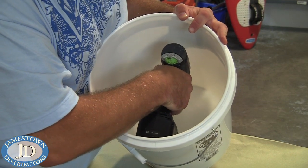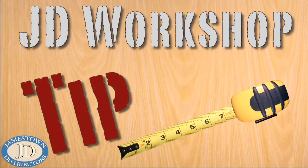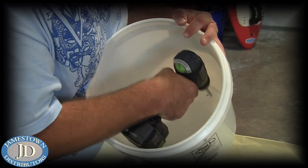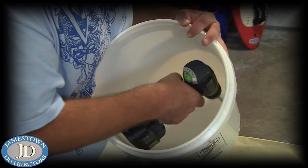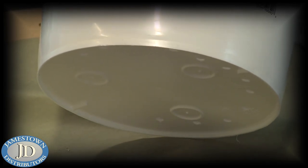Next, drill the holes from the inside out. Here's a JD workshop tip: by drilling from the inside out, the holes will be smooth and will not scrape the sides of the eels, which would cause them to produce excessive slime.